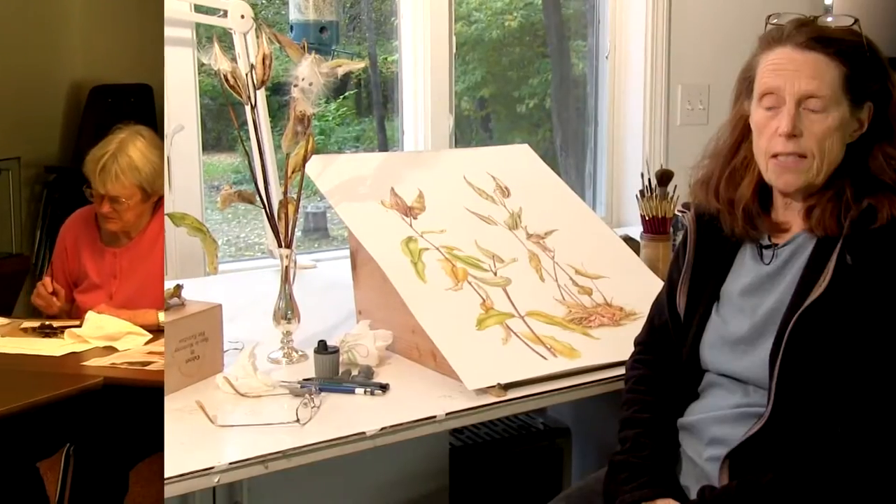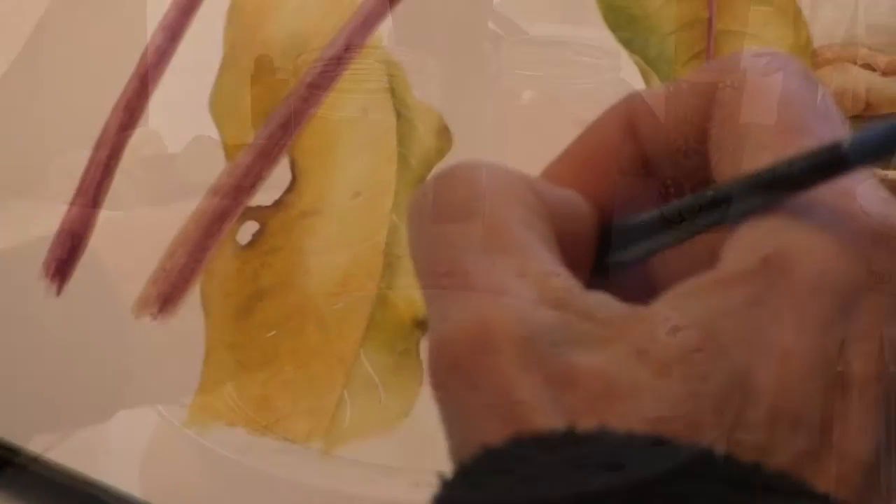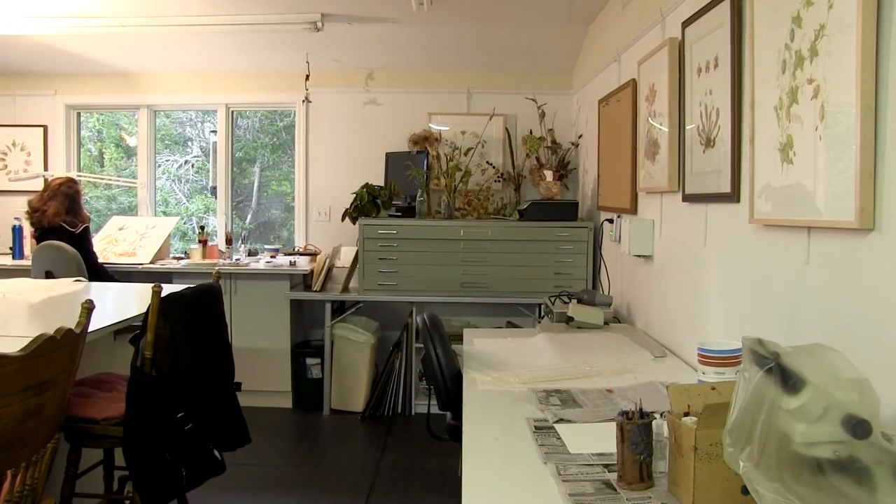I started teaching after I finished the program at the New York Botanical Garden. I received my certificate in botanical illustration there, and I love the work that I do. I've always loved nature and loved plants.